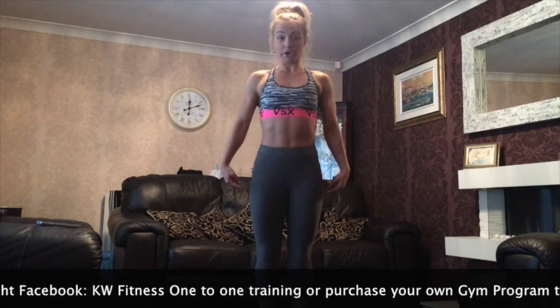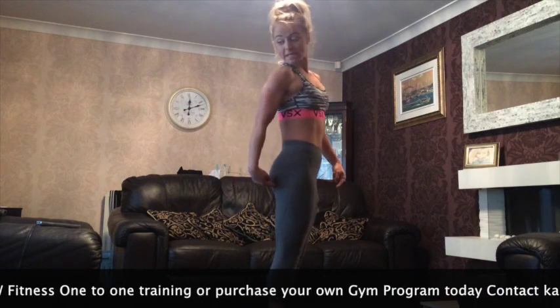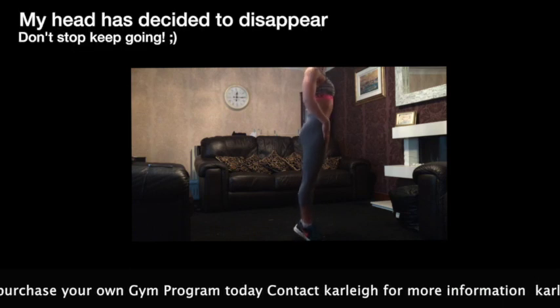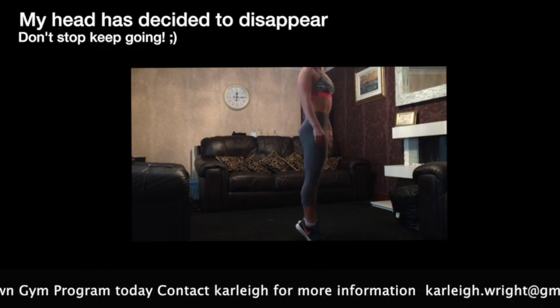Three, two, one. Rise — 10 seconds rises. Up, up. So you're working all the leg muscles. Squeeze the bum and thigh. Belly button into the spine. Looking straight ahead. Working on the balance. 10 seconds. Get ready to go into your next slot.